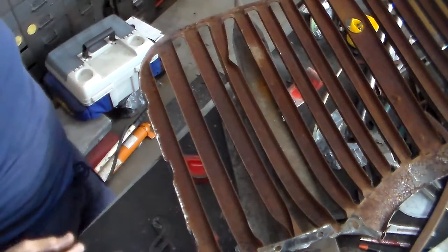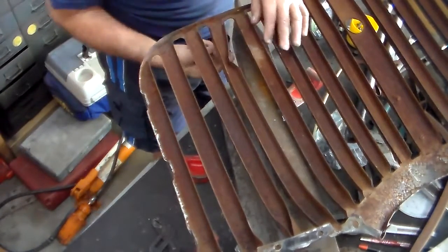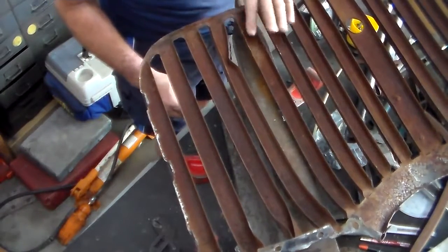Alright guys, I guess I probably should have been taping some of this. This was a big old nasty dent right in here going this way. These sides will fold it over. And I think I got pretty much all of it out.